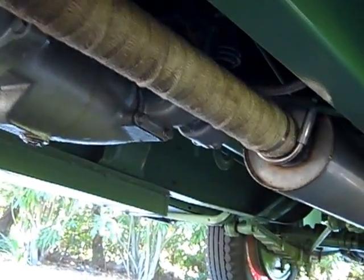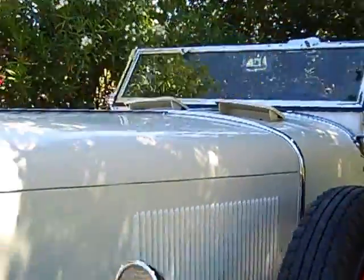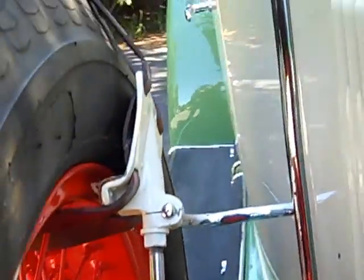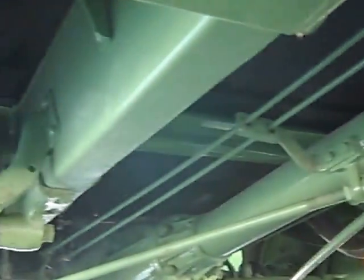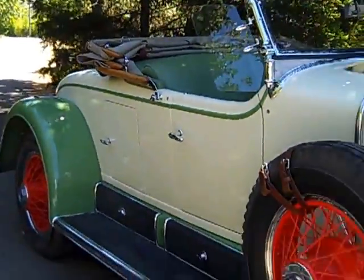Under the car everything's done — stainless exhaust, all wrapped for quietness, just like it would have been done almost new. The manufacturers took a lot of pride in their work. This is rolling art. Just look at the side-mount tire pieces, all the little brackets and things going on here, just to make everything look nice and smooth.